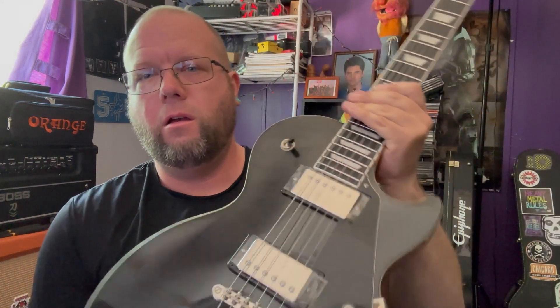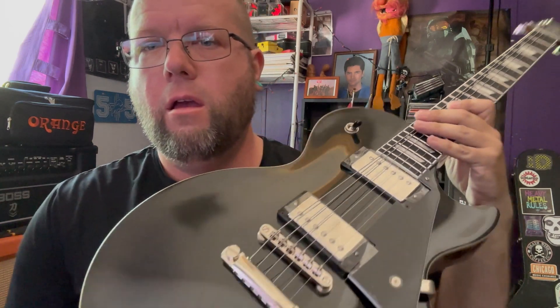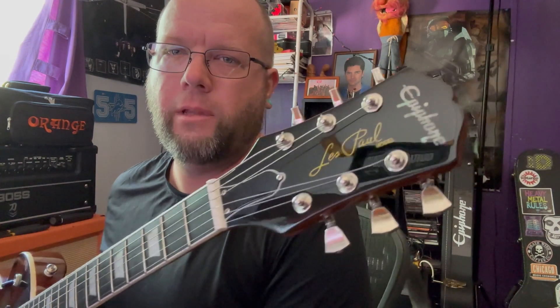What's up everybody, how's it going? Today was going to be the demo of this Black Graffiti Epiphone Les Paul Modern. Sadly, it has to go back to the store. Upon playing it — I know the strings are all floppy right now, I'll get to that in a minute — upon playing it and not messing with it, I've only had it for maybe a few days.